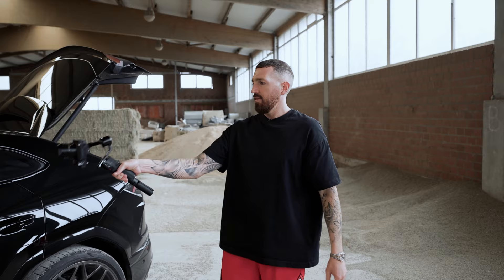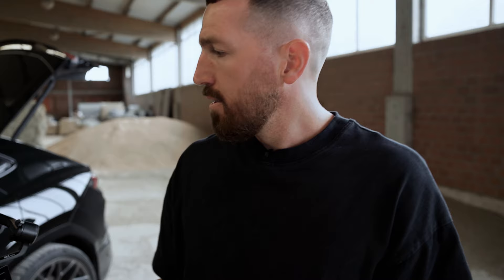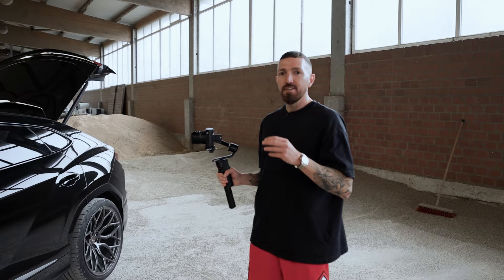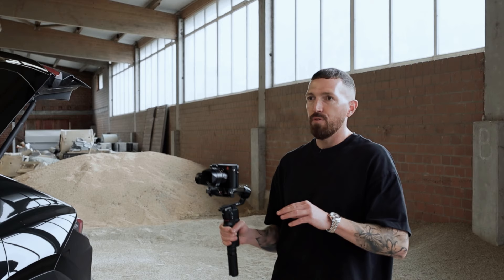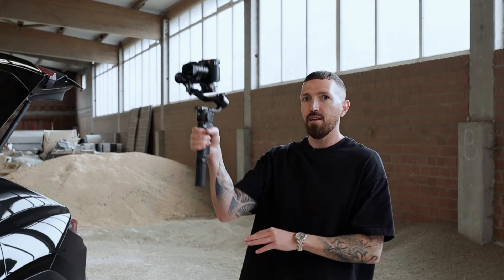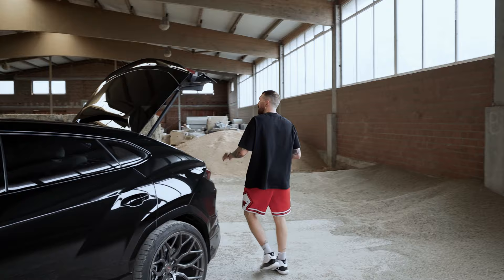The form factor — have you ever seen anything tinier than this? I don't think so. That's why we will check if we can make proper car footage and compare it with Niklas' setup — a direct comparison from a heavy setup to this small, tiny setup. Let's check how this baby performs.